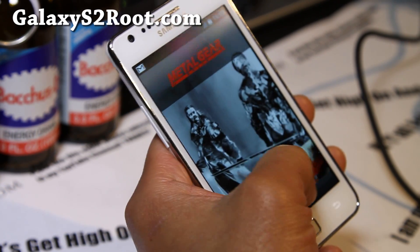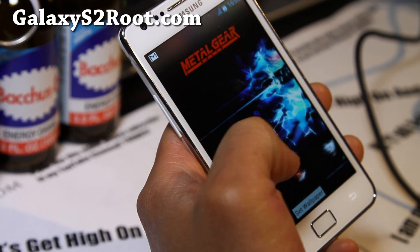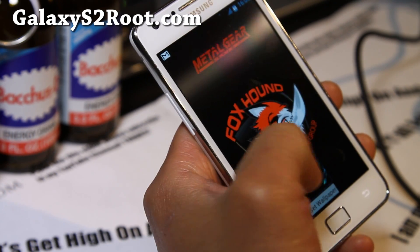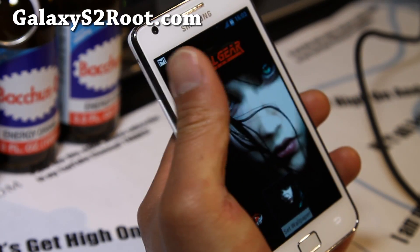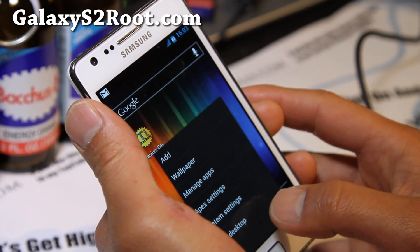There are also Snake S wallpapers — some of you love wallpapers, so let's check some of these out. These are all the Fox Hound ICS wallpapers. Looks pretty good. This is another great option for ICS.